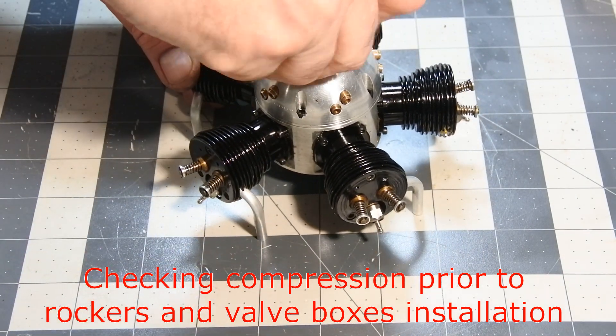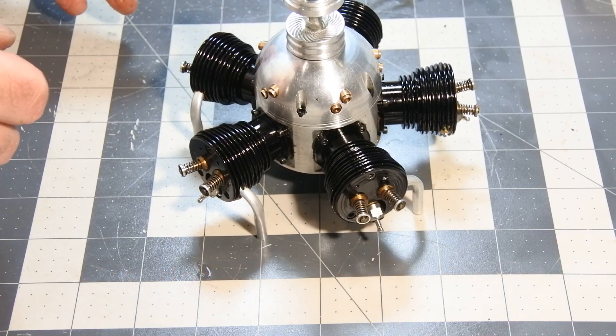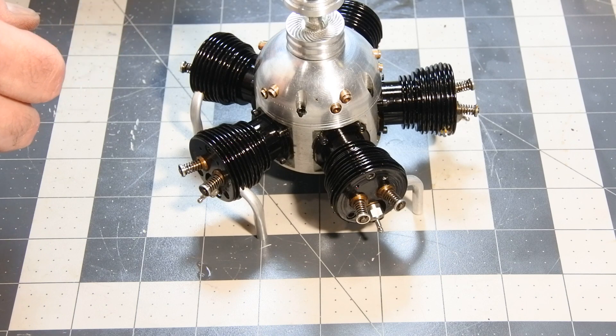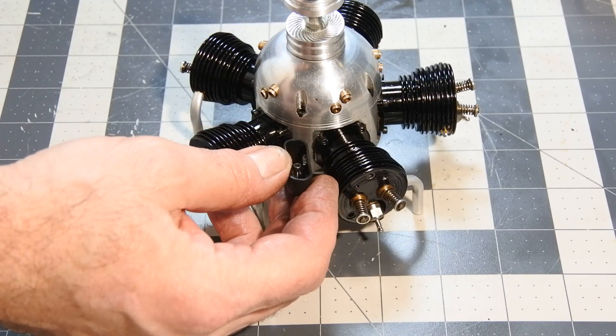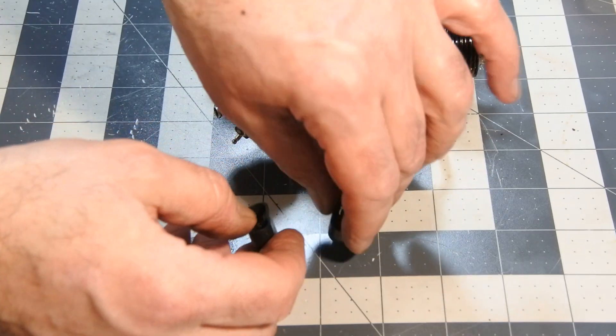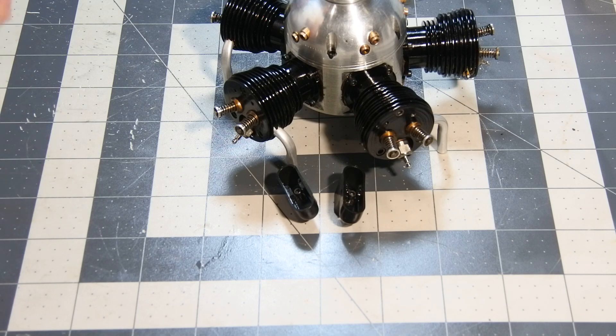The second part is the installation of the valve boxes and the adjustment of the valves. In this engine, I think it's the most complicated part.